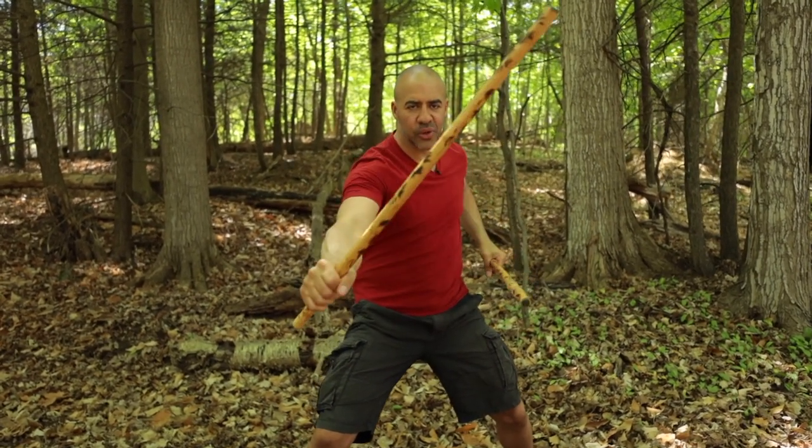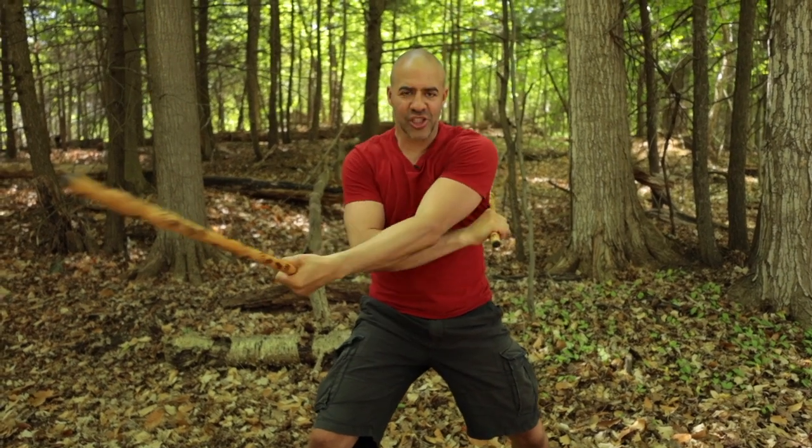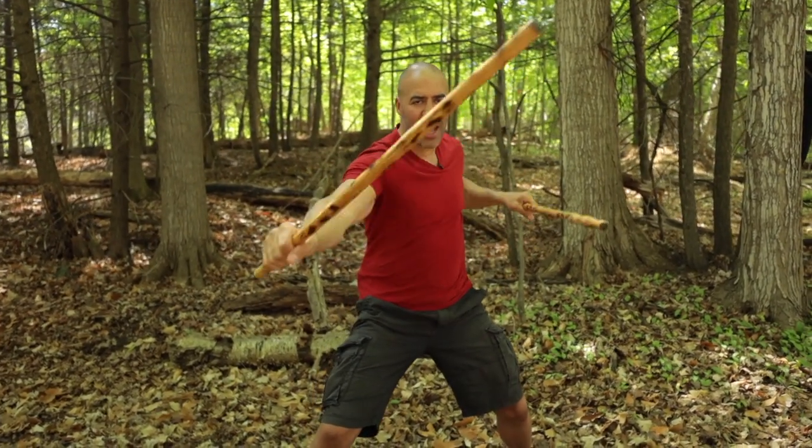One, two. Thrust low, backhand, thrust high, slash. One, two. Thrust low, backhand, thrust high, slash. Okay, go a little bit faster.